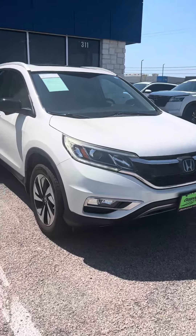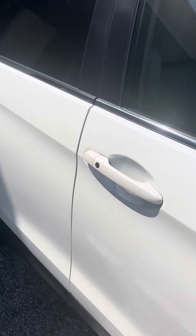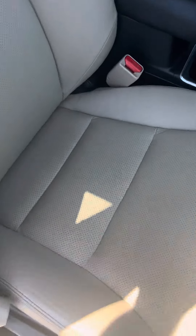Hey David, this is Devon Allen here with Greenville Hyundai. I just wanted to go ahead and give you a quick little brief overview video of the 2016 CRV, just to show you it is here and it is available now.